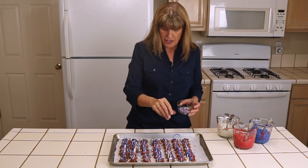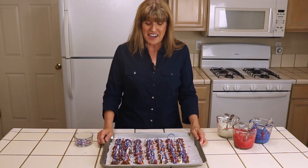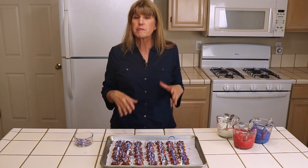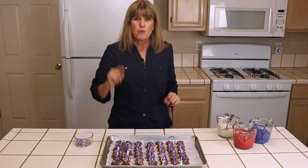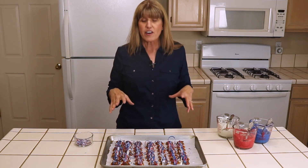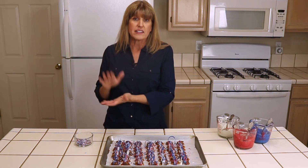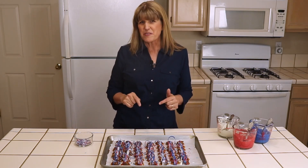Now we're going to let that cool. Once these are cool, they're ready to be plated and served. You can put them in the freezer for about five minutes to let them completely harden, or if you leave them on the counter it only takes about 30 minutes. One warning though: you do not want to store these in the refrigerator. You can make them a day or two ahead of the party and they'll be just fine, but store them in a sealed container on the countertop — if you put them in the refrigerator, your pretzels will get mushy, and we don't want that.